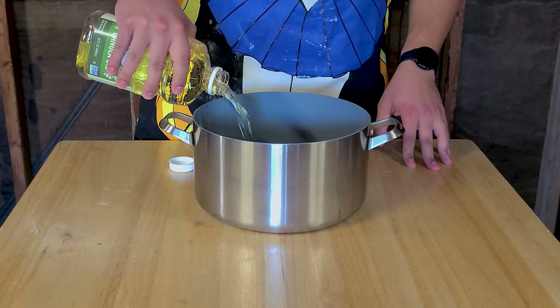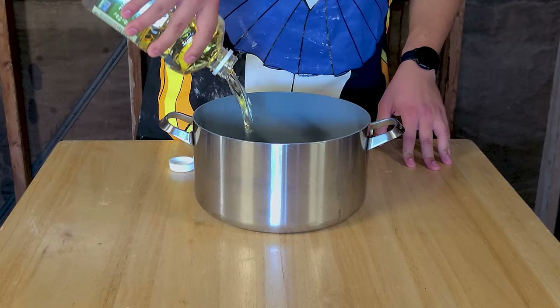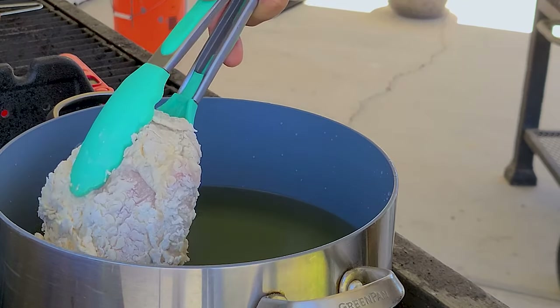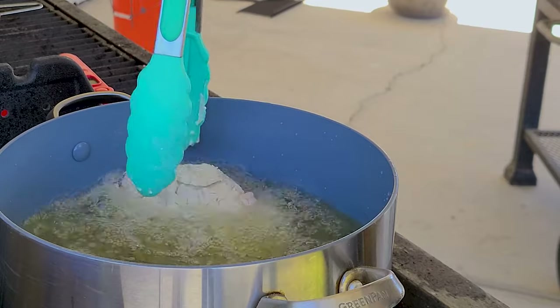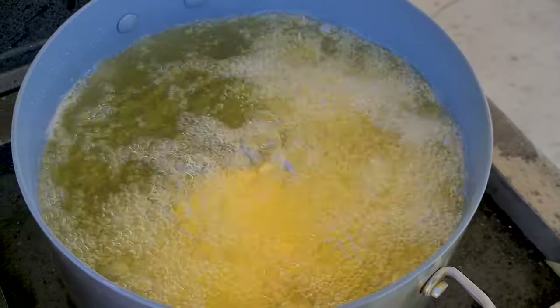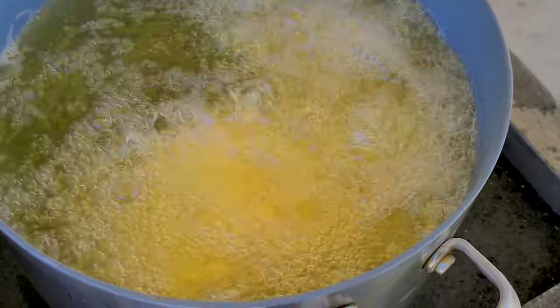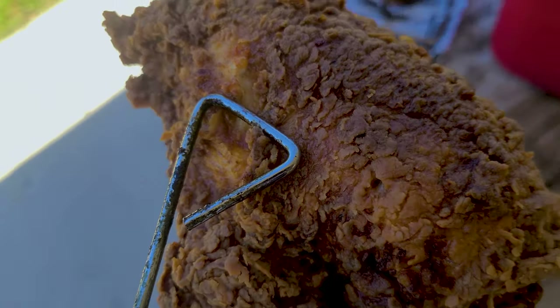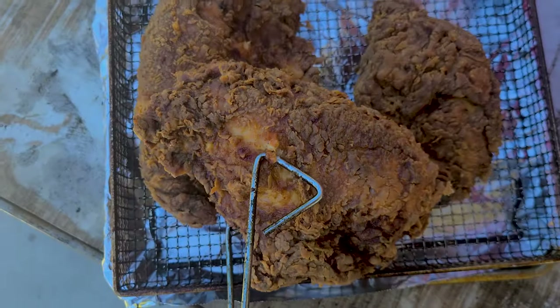Get some neutral oil — I'm using canola oil but use what you like. Heat up the oil until it reaches about 350 degrees and then drop the chicken in. The oil will drop to about 325 degrees but that's to be expected. Keep the temperature maintained at 325 for about 20 to 23 minutes or until the internal temp reaches at least 165. Then put the chicken on a rack to let the excess oil drip off.